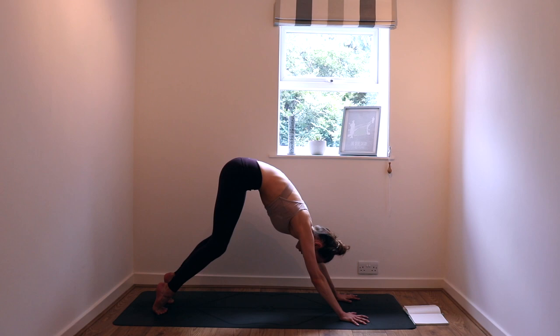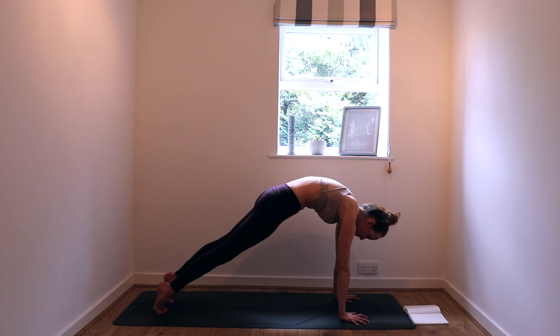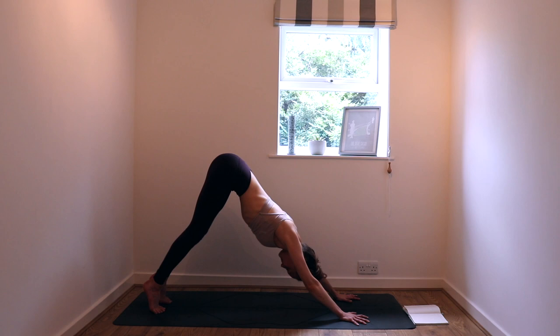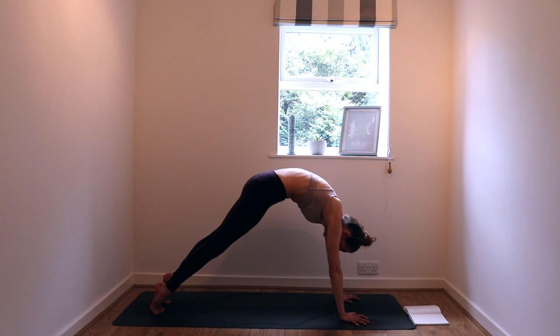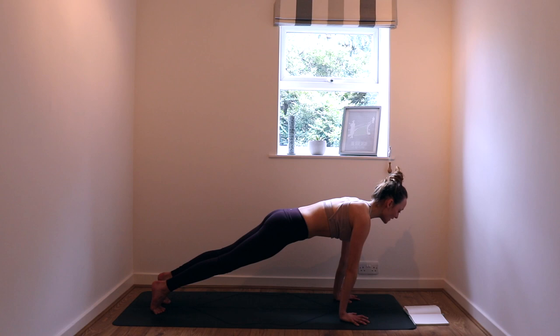Let's go again. Tiptoes on the inhale. Soften the knees so you can tuck the tailbone under — the low back rounds, the mid back, the upper back, between the shoulder blades. Send the collarbones forward, front body up towards the back body, and then glide back to downward dog. One more — tiptoes, soften the knees, round that spine. Root the fingers, root the toes. When you get into your plank pose, collarbones forward, the heel of the hamstring slightly towards the toes. Front body to back body. Take an inhale.